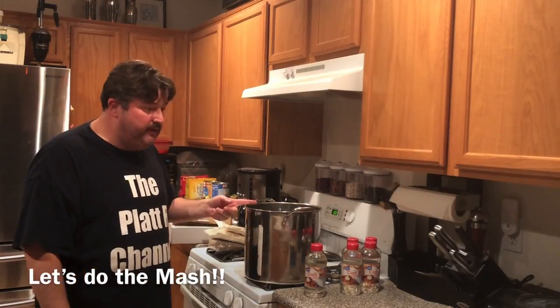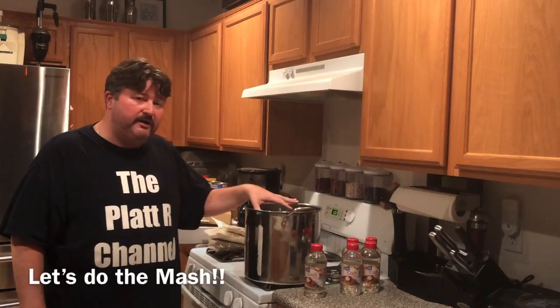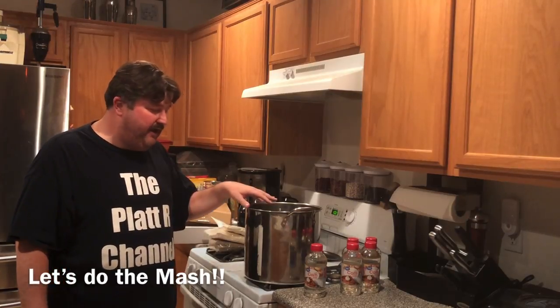I've got a couple of gallons of water here. This is for a five-gallon batch, but we just need two gallons of water first. Let me heat up this water - I'm going to bring it to a boil. You don't have to bring it to a boil, but I'm going to for sanitation purposes. When we hit the boil, we'll come back, add our fermentables, and go from there.